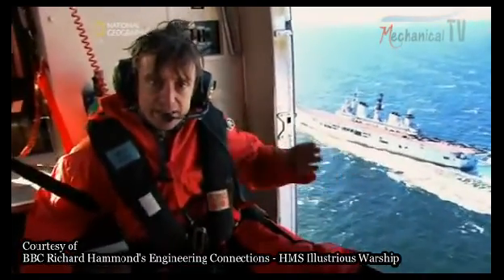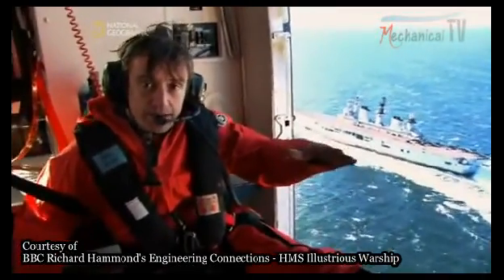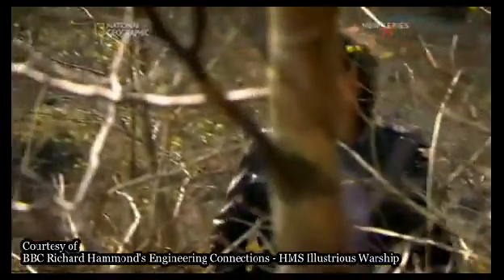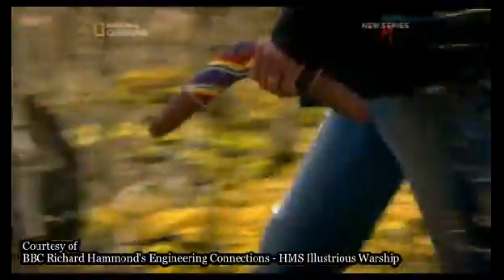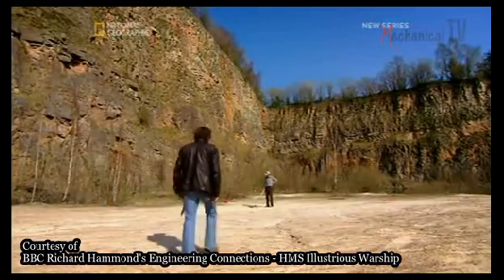Two at the front and two at the back — they sort of fly her through the water, and they all come courtesy of the boomerang. Hugh Hunt, a full-time engineering lecturer at Cambridge University and part-time boomerang expert, should be able to show me why.